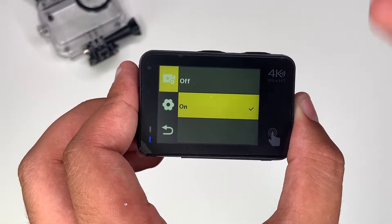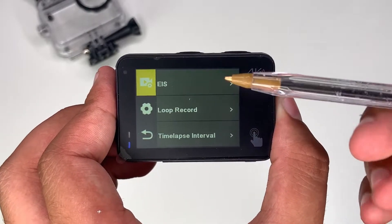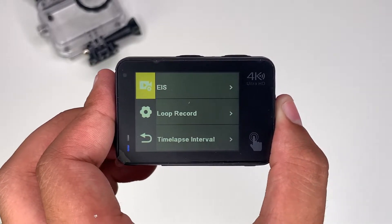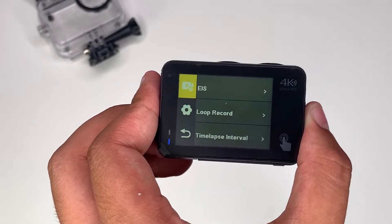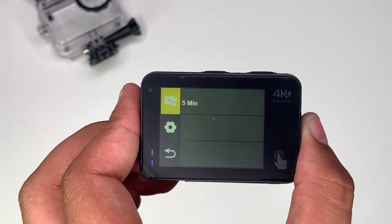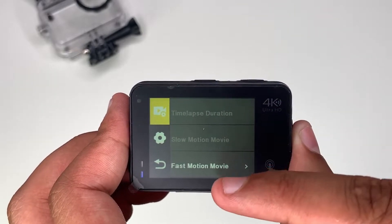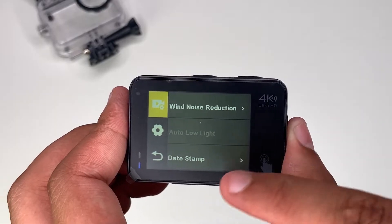Voice record — this is if you want your voice to be recorded, which I have on. Then there's EIS, the electronic image stabilizer, so if you have shaky hands you'll be fine with that on. Loop record can be used as a dash cam, with loop record going up to five minutes. There's also time lapse, fast motion, and wind noise reduction — if it's a very windy day, just put that on.